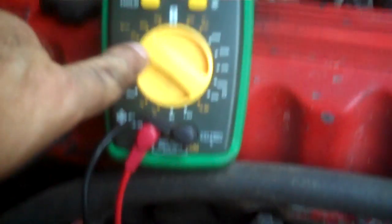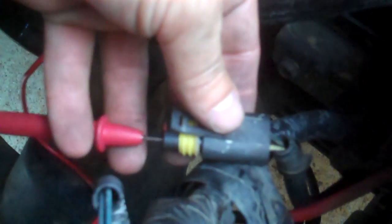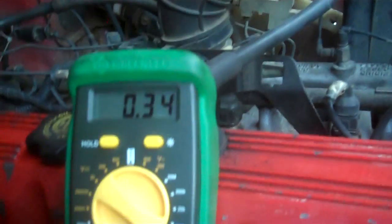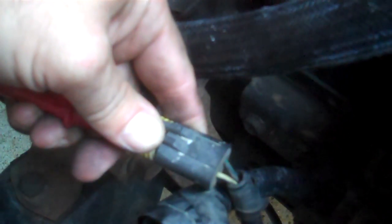Okay, multimeter starts at 20 volts DC - that's about where you want to test. You should have 12 volts coming into your wire. Ground the negative to your battery or anywhere on the block for a good ground. Your red lead goes in here - you've got a green wire and a white wire. The white wire should be 12-volt constant. Right now we got nothing, then we plug this back into the white side of the plug and we got 12 volts. So we've got voltage coming into the coil - that is a good thing.